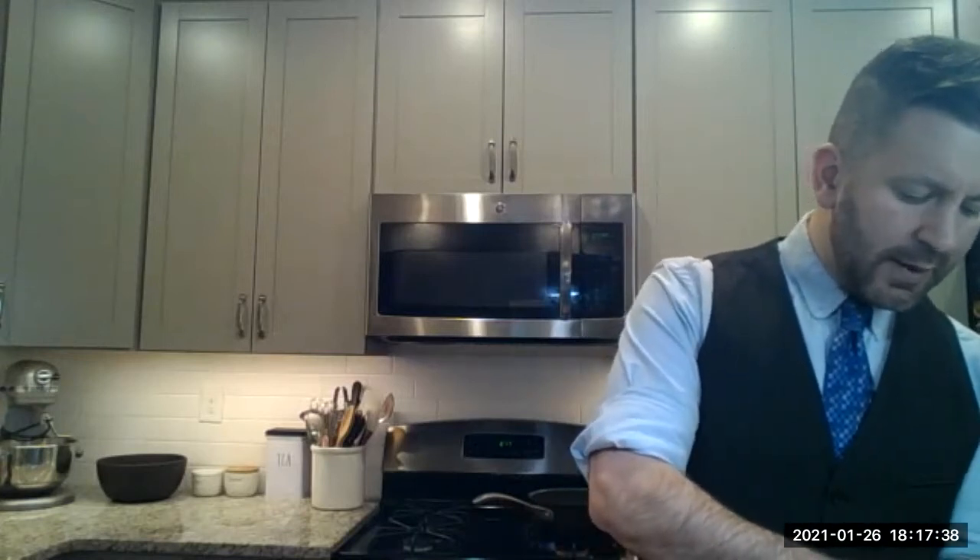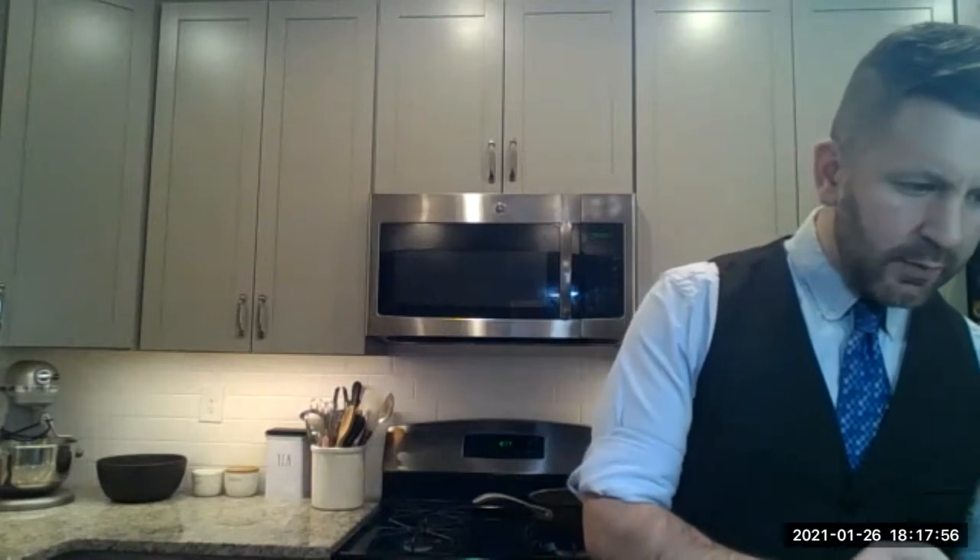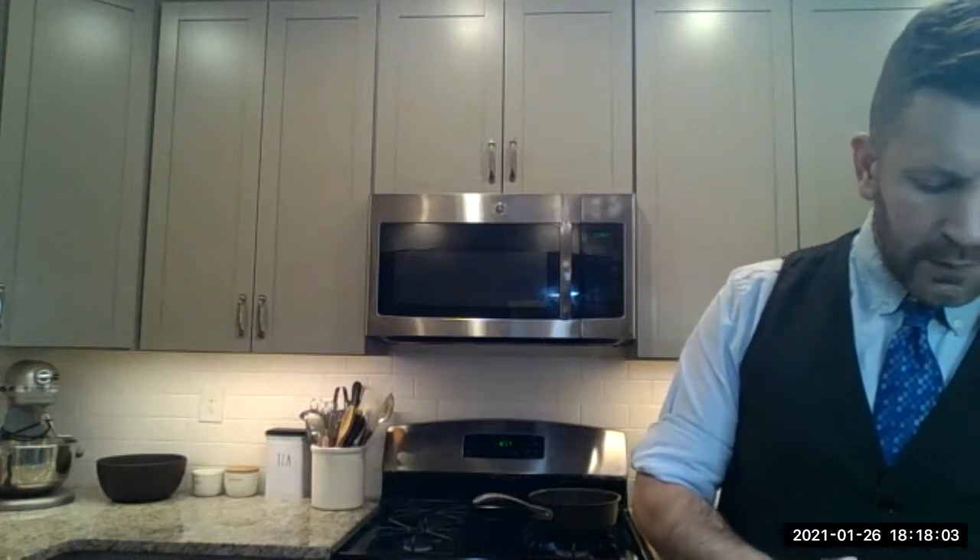Honey simple syrup is one-to-one honey and water. You want the water to be warm but not boiling — I really don't like boiling my honey simple syrup. I want to keep the temperature as low as possible to incorporate it and make sure it's emulsified. Then we're going to take our lemon peel — just a wide peel — and express it over the top of the glass. When you express the peel over the glass, you'll get the essential oils coming out of the rind.